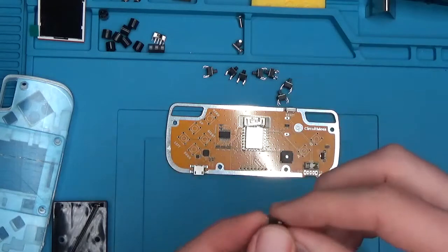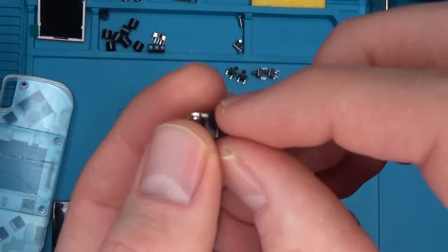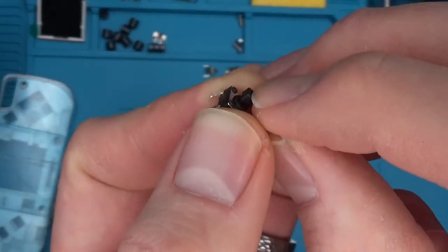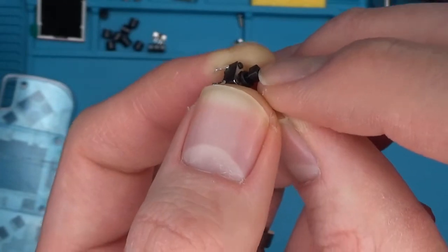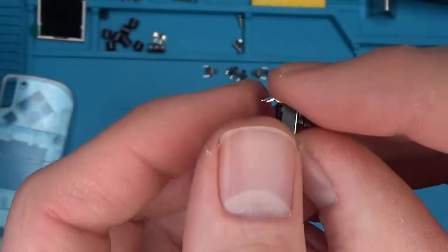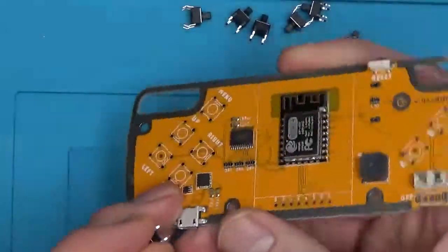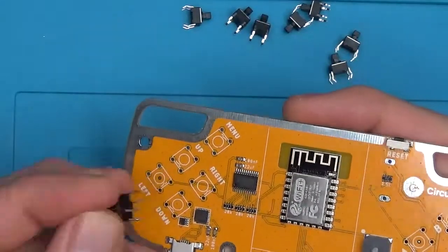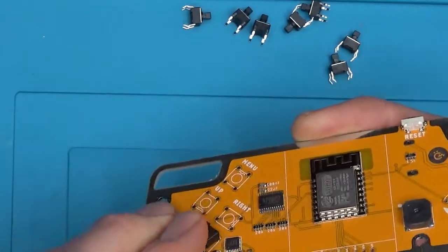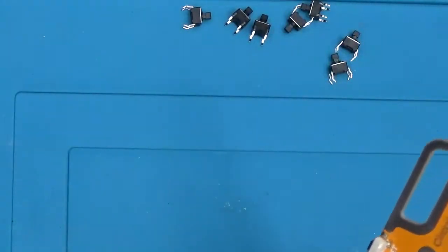Alright, now we're going to attach the buttons to the PCB. Here we have our button right here. This is the top button that pushes onto the contacts that transfers our button presses to the machine. In the bottom, we have these clamps that clamp onto the PCB so it's easier to solder. Let's add the buttons to our board — they simply just go into these button spots and push down. Make sure that they're flush against the board. You might have to push a little bit harder on them, and once they're in, we can solder them in place.